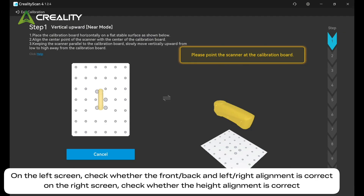Press the middle button on the scanner to start calibration. On the left screen, check whether the front-back and left-right alignment is correct. On the right screen, check whether the height alignment is correct.